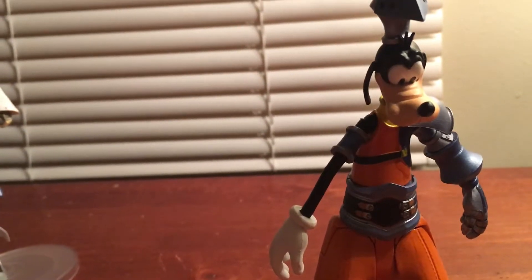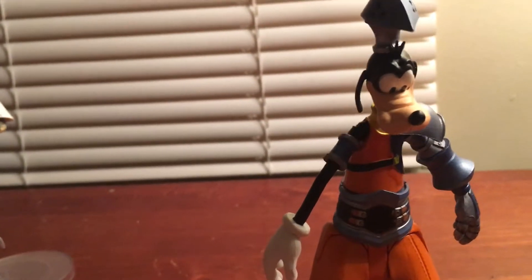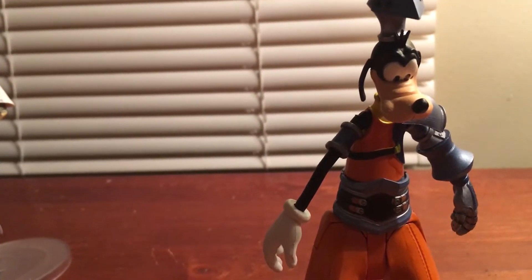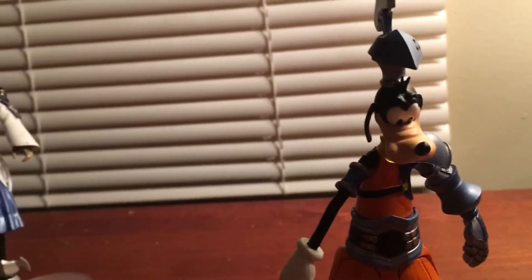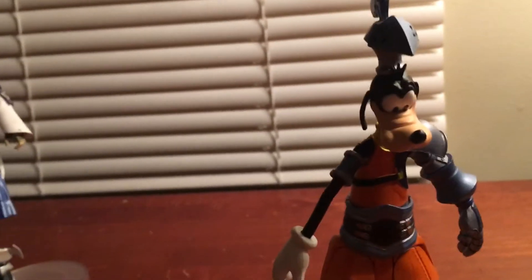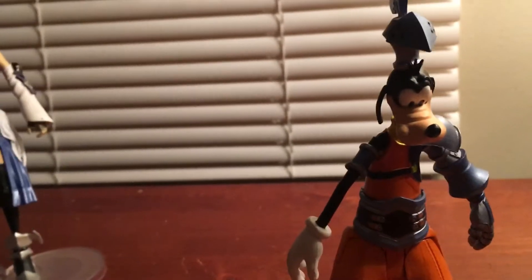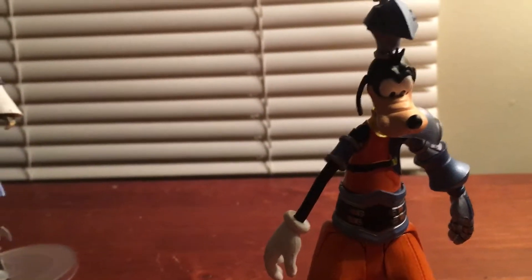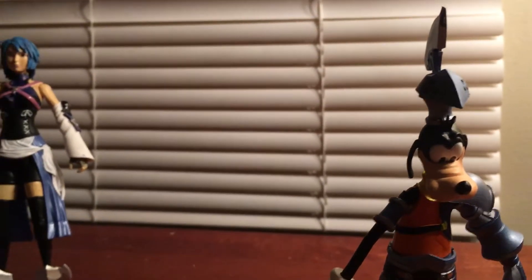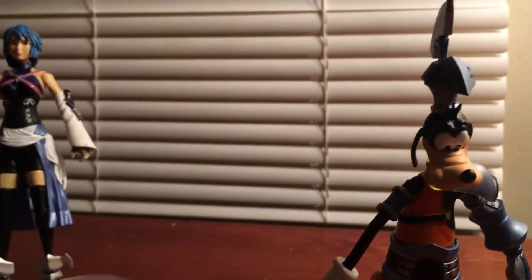If I do get Axel, I'm probably just gonna keep him on display since I already reviewed the Diamond Select one. But if I end up getting another Axel, I'll probably just use him for the keyblade scene shown in the Dream Drop Distance ending.